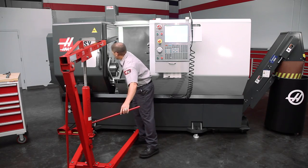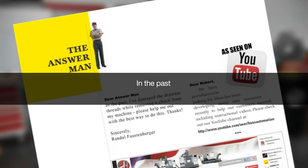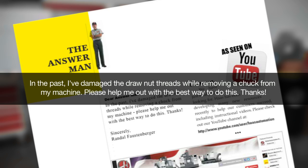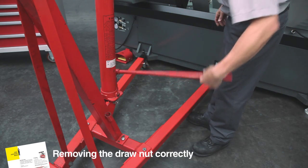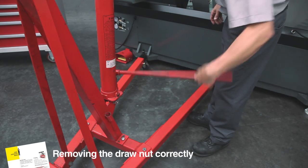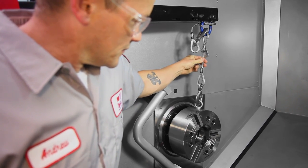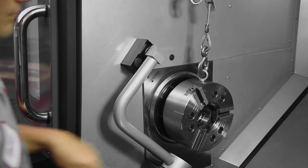Randall Faustenberger from Alberta, Canada asked the Answer Man: "In the past, I have damaged the draw nut threads while removing a chuck from my machine. Please help me out with the best way to do this." The key is to generate enough tension with the hoist to suspend the weight of the chuck body so it is not bearing down or pulling up on the draw tube. This will allow the draw nut to unscrew easily and pull away from the threads without risking damage.